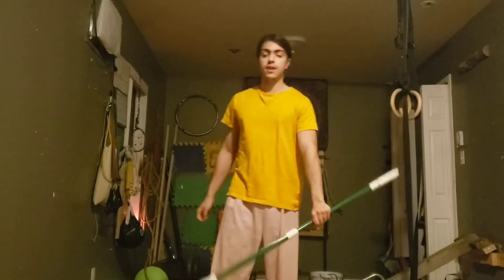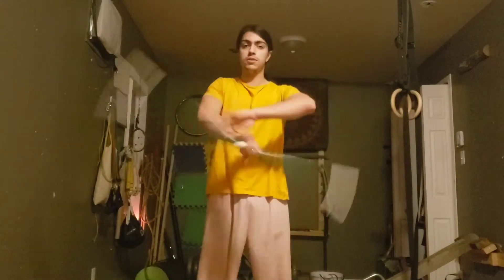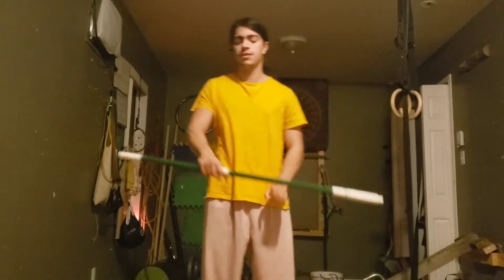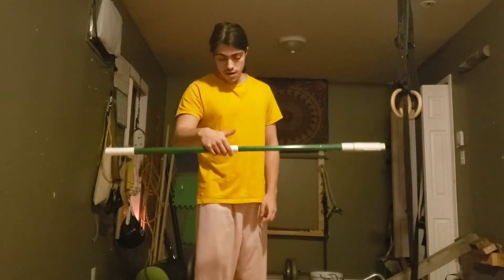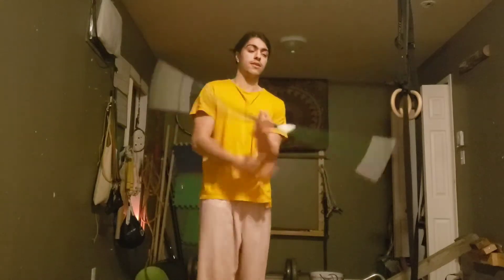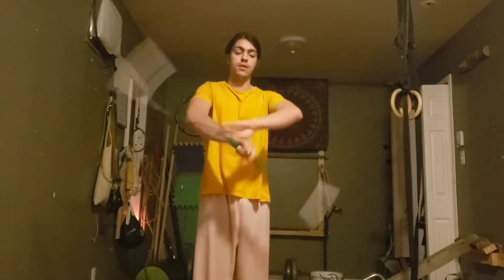Good day! Quick little staff trick today. You probably know your spins already — might have a tutorial on this channel, might not. I'm gonna spice it up a little bit. How about that kind of spin where you're gonna do it close-handed? Extra spice to your spin.